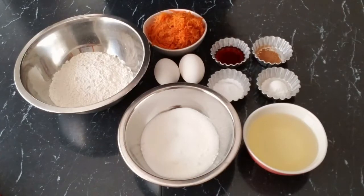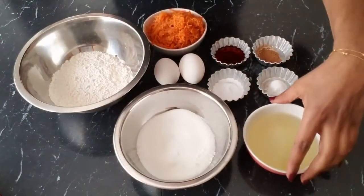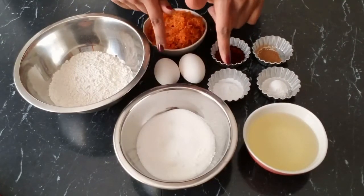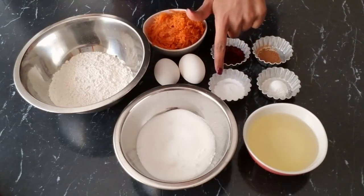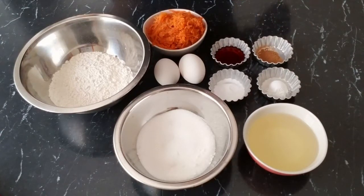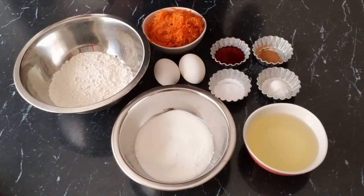On today's episode, I'll be making a carrot cake loaf with cream cheese frosting. These are the ingredients we'll need: half a cup of sugar, half a cup of oil, one and a half cups of grated carrots, two eggs, one cup of flour, one teaspoon baking soda, one teaspoon baking powder, half a teaspoon cinnamon, and two teaspoons of vanilla extract.